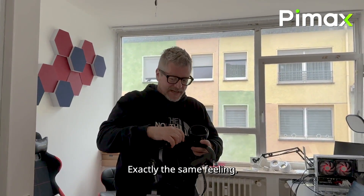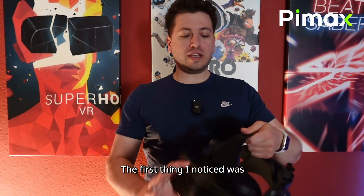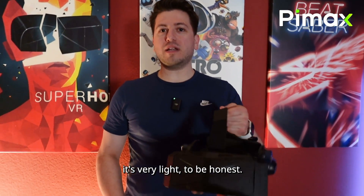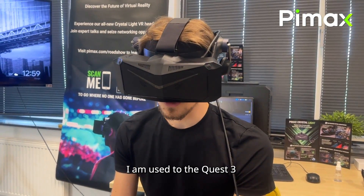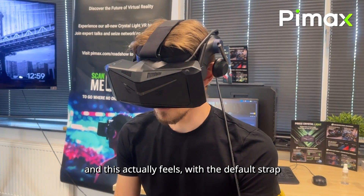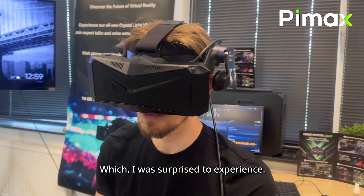Exactly the same feeling, but much lighter. Yes, and much more comfortable. The first thing I noticed was it's very light, to be honest. The weight is really good. I'm used to the Quest 3 and this actually feels, with the default strap, a lot more comfortable, which I was surprised to experience.